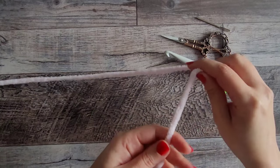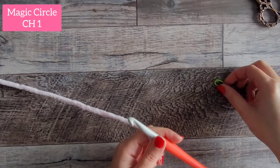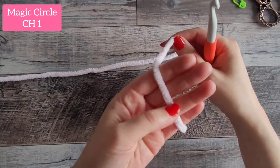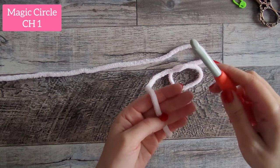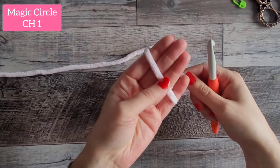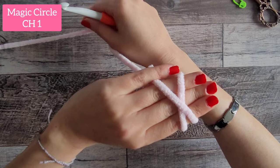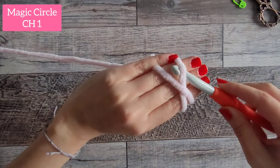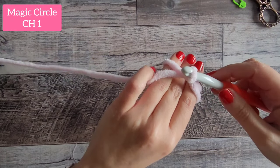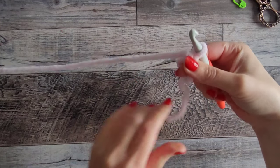We're going to start with a magic circle. If you don't know how to do that, check the description box below for a link to a longer video. You can also chain four and slip stitch into the first chain to make a circle if you'd rather do it that way. For mine, I put my yarn over three fingers, wrap around, make an X in the back, put my hook under the first, go over the second, bring it around — that's your magic circle. Then chain one.